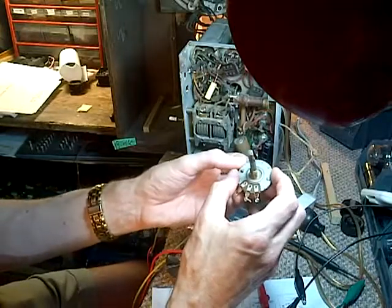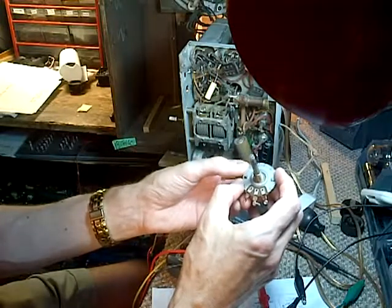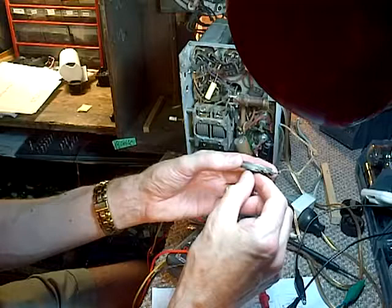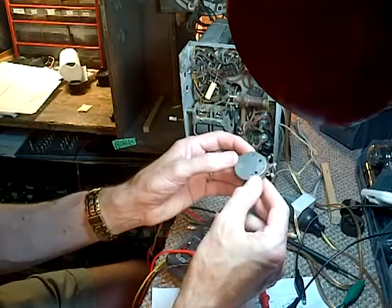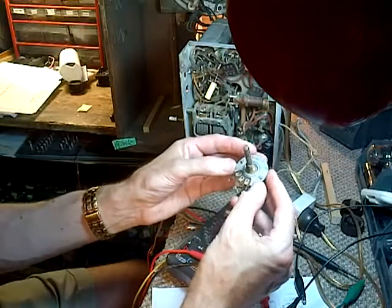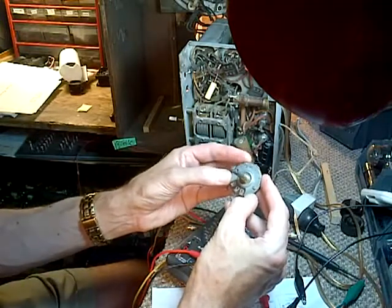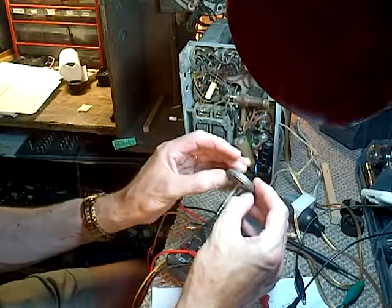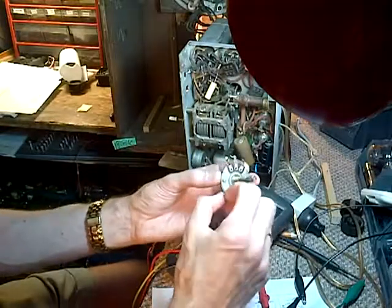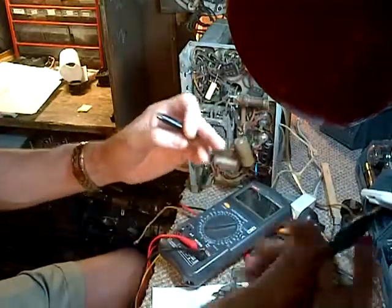Made in USA. There's a patent number on it. Pretty nice looking. I don't see any values — that's a little odd, isn't it? No values on it. It can be taken completely apart by opening it up here — bend these little tangs back. I'm not going to jump into that. First we're going to repeat some of the tests we were doing.